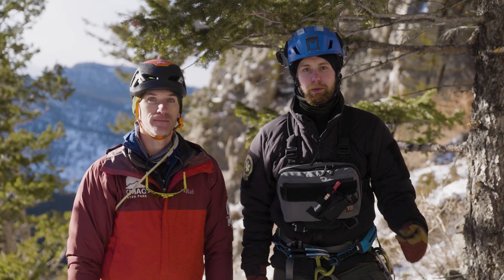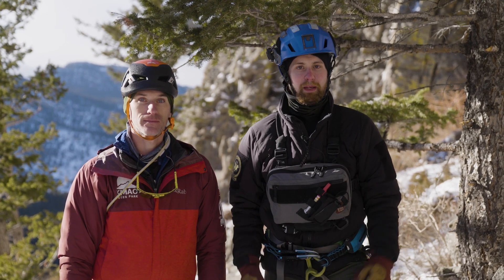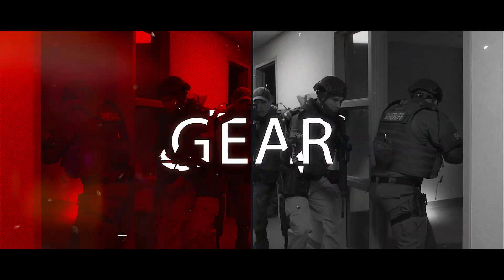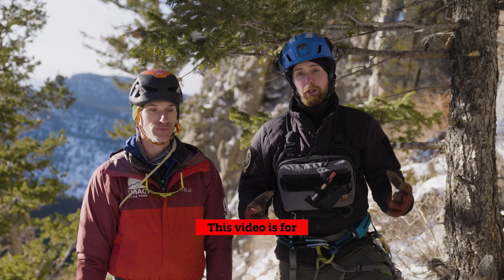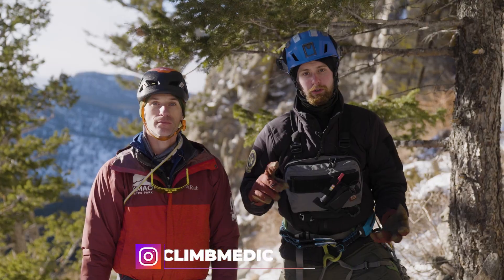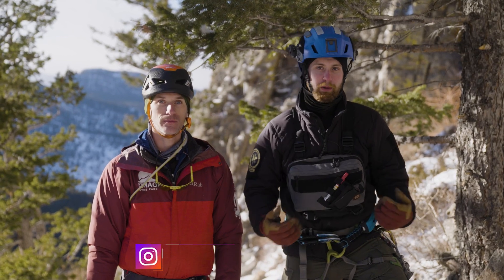Hey guys, my name is Sam and welcome to PrepMedic. This week's video, John is going to demonstrate two anchors to be used in a high angle environment for expedient patient access. A huge thank you to Kent Mountain Adventure Center for letting us use this gorgeous area to film this video — their website is down below if you want to check it out and enjoy some of the Rocky Mountains. John here is a professional SAR team member on our special operations response team, and also a climbing instructor with a lot of experience in this realm.